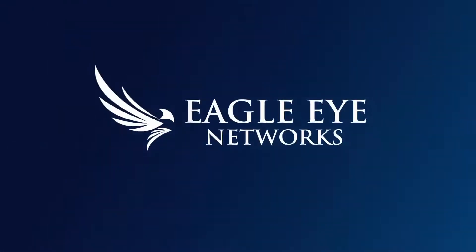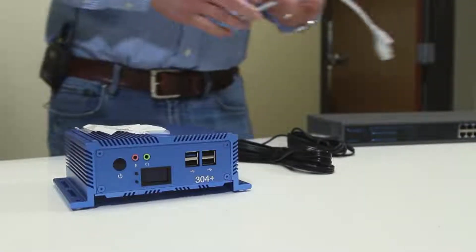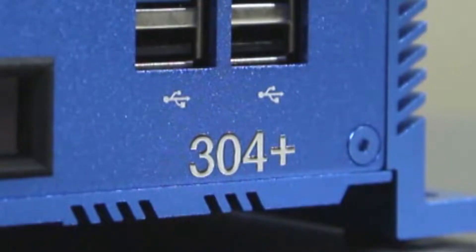In this training scenario, we're going to show you a simple install of one camera. This could be 18 cameras, a 304+ — but once again, all bridges connect the same way. This could be a 304+, all the way up to an 820.